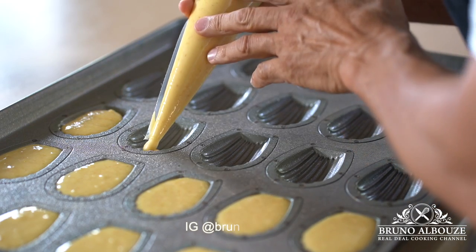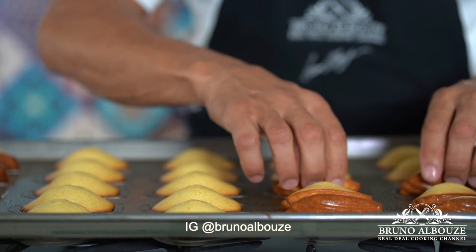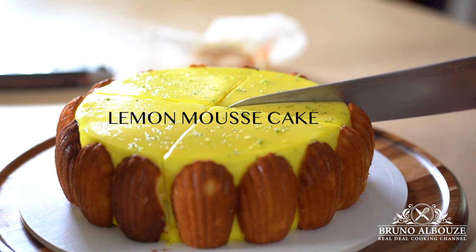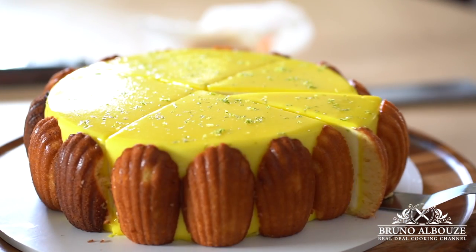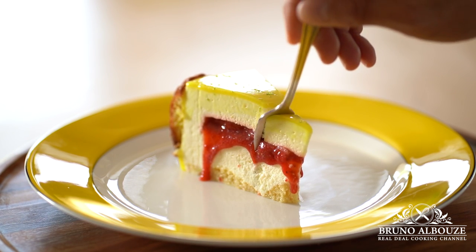Hi there, bonjour les amis. It's been a while since I've made an entremet — the French name for mousse cake — and I thought about making something off the hook using one of my favorite French cookies. Guess what, I am so amazed with the result. Check this out: un beau gâteau made with a refreshing lemon mousse and a strawberry insert. I am Bruno Albouze, welcome to the Real Deal Cooking Channel.